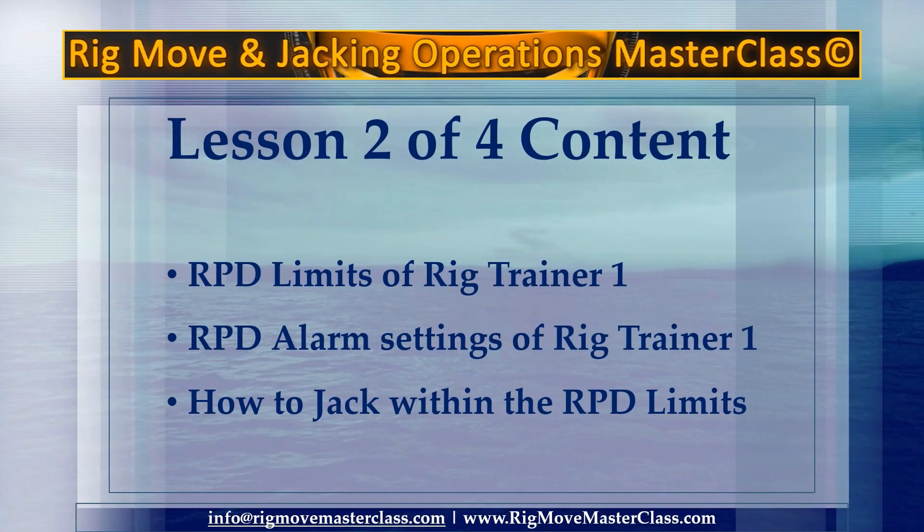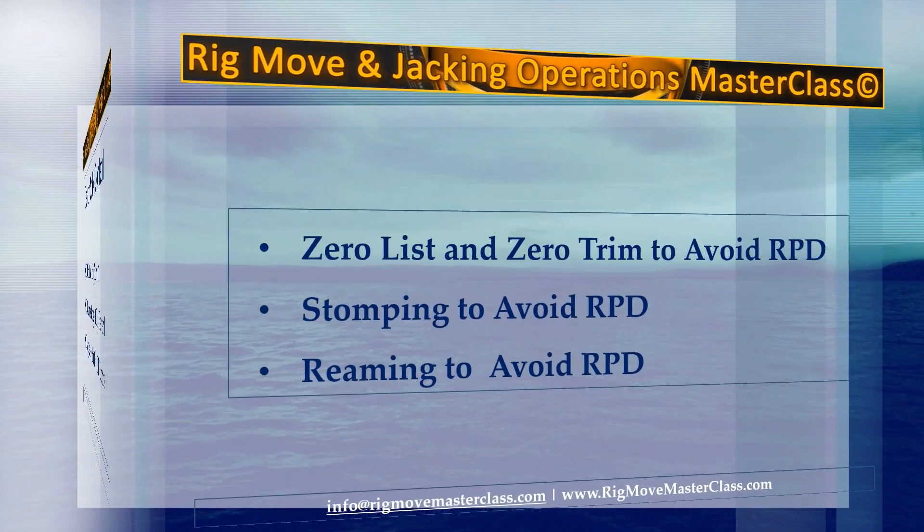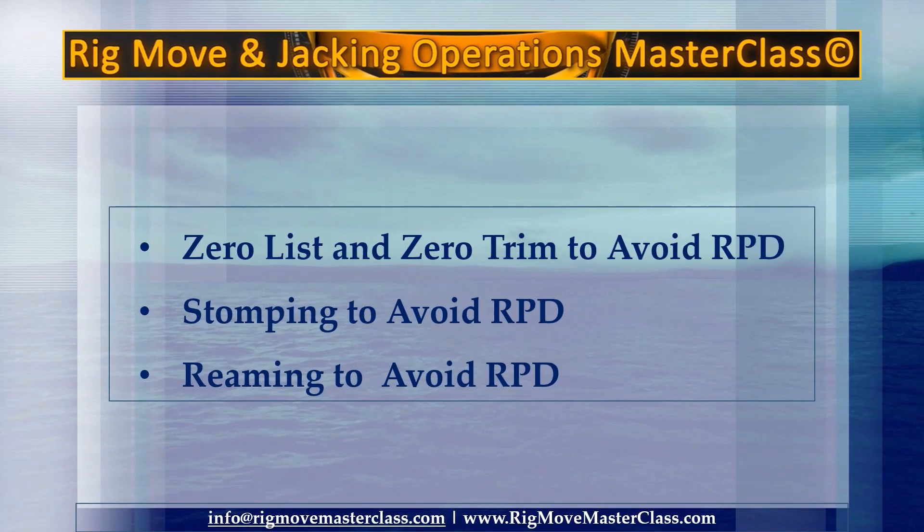Content of lesson number 2 of 4: RPD limits of Rig Trainer 1, RPD alarm settings of Rig Trainer 1, how to jack within the RPD limits, zero list and zero trim to avoid RPD, stomping to avoid RPD, and reaming to avoid RPD.